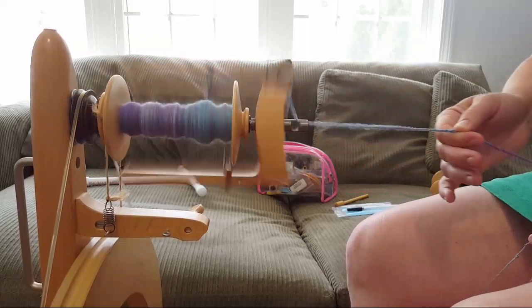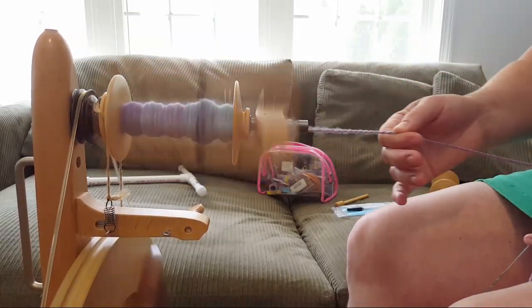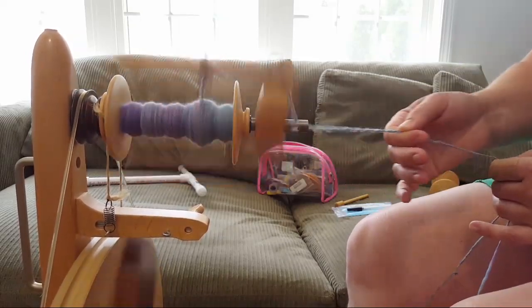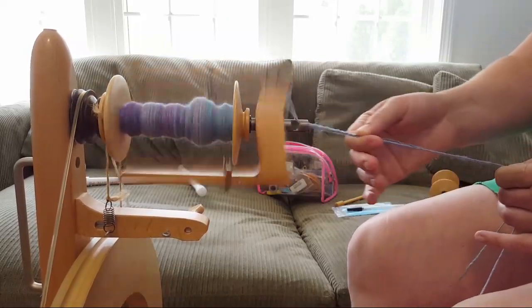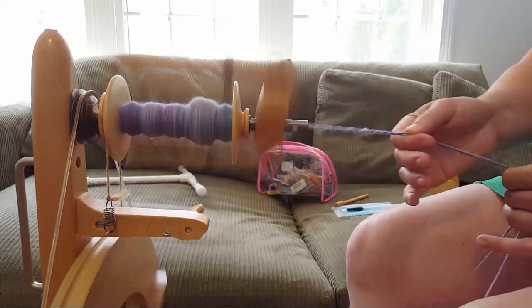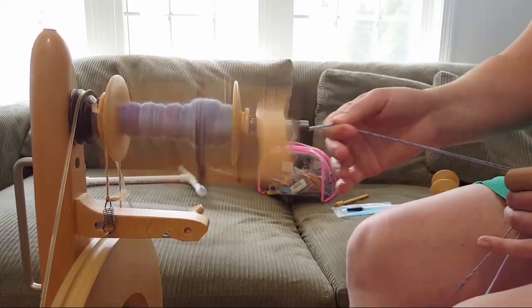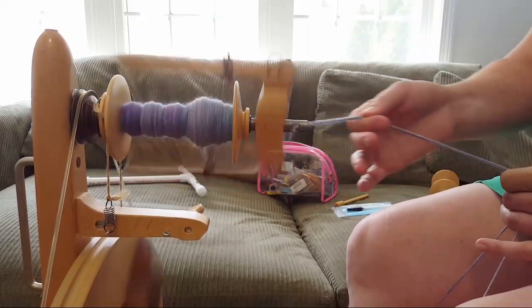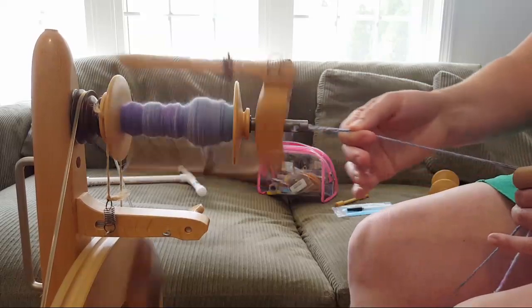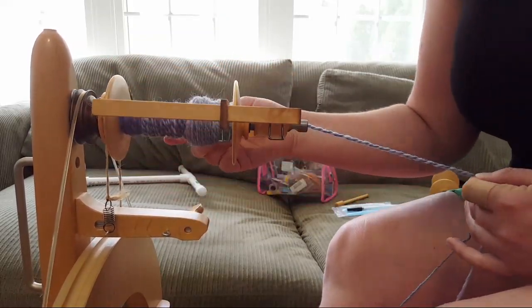When I'm spinning similarly colored yarns or making a two-ply, I like seeing how the colors pool. A little while ago there was a section that was mostly blue, and it always amuses me when that works out — especially when the fibers were dyed two different ways, so the colors aren't necessarily in the same pattern within the singles.